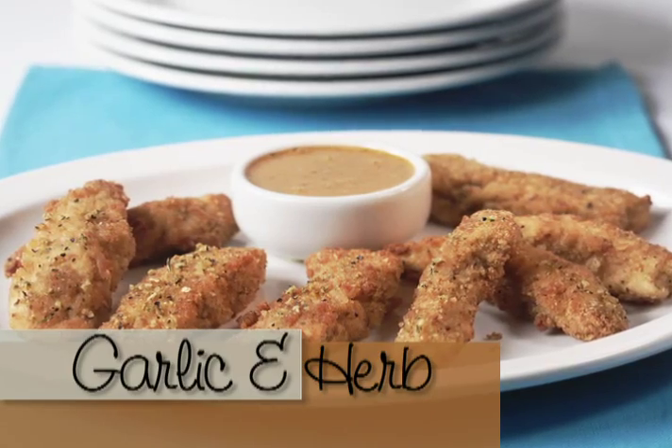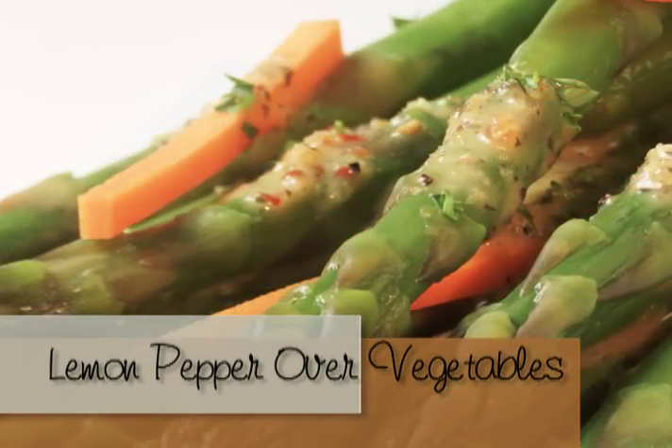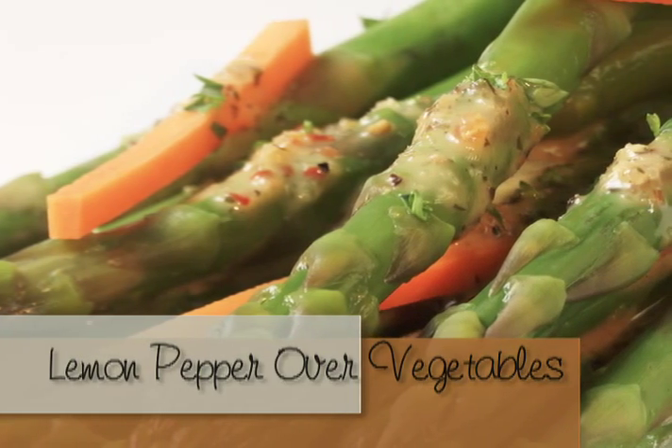Mrs. Dash is the easy and convenient way to add flavor to everything, from seafood to chicken to meats to vegetables. It's perfect. Mix garlic and herb with breadcrumbs for the perfect coating for chicken or pork, or simply sprinkle lemon pepper over raw or cooked vegetables for extra low-sodium flavor. It's the perfect, flavorful, salt-free seasoning for every meal of the day.